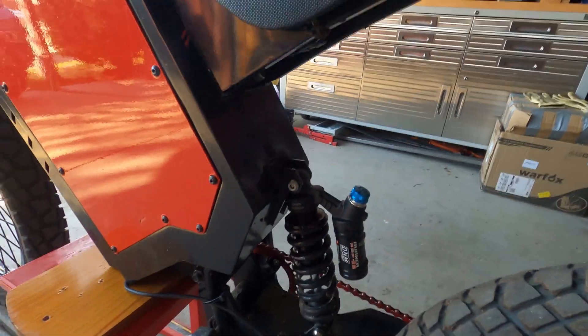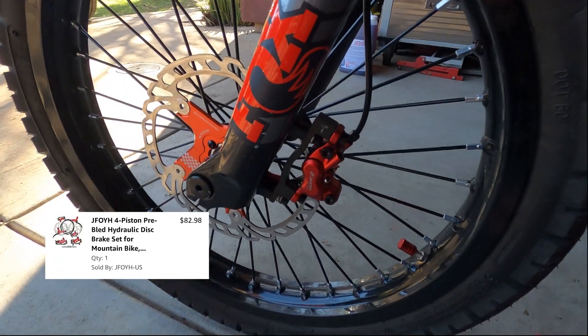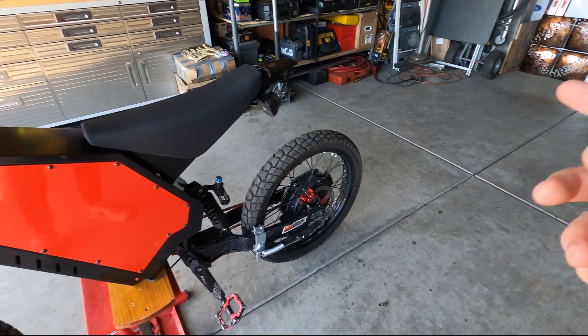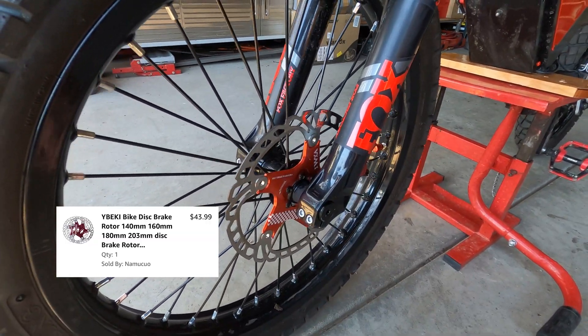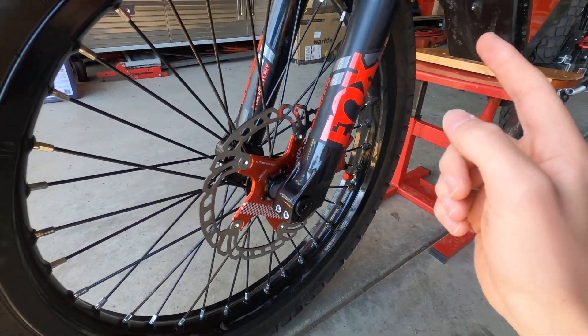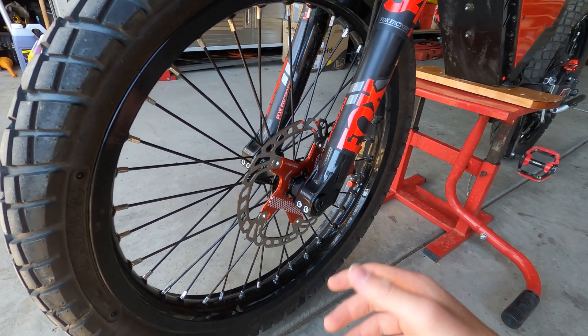For the brakes I went with four-piston Zoom brakes. They are decent — I wouldn't say they are the best, but they do have enough power to lock up the wheel. For those brakes you're going to need some rotors. I went with 203mm rotors. They do come with 160mm rotors, but you're going to be better off with some larger rotors to get better stopping performance.